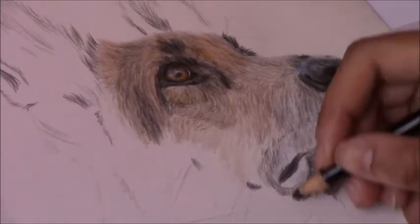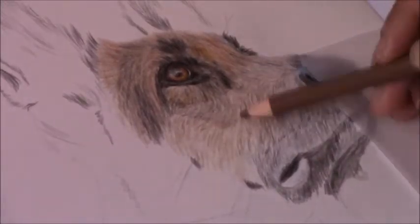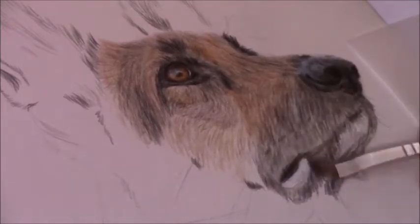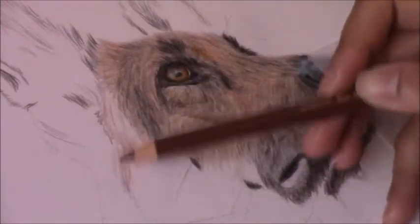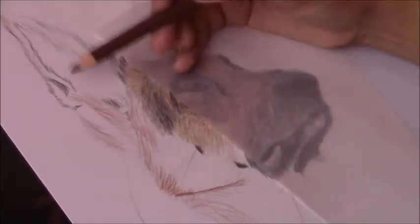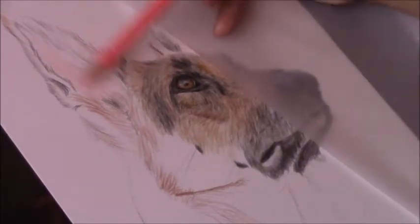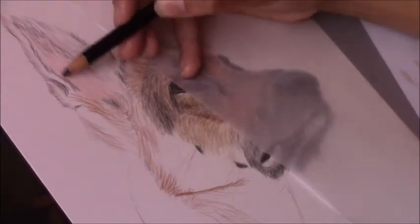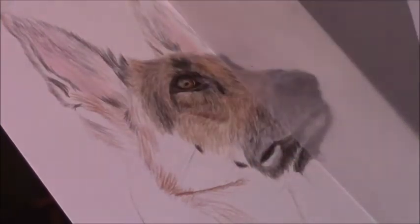When it comes to color selection, I don't pay close attention to the exact color name. I usually keep a piece of scrap paper beside me — if I'm looking for a particular brown, I pick the pencil closest to what I see in the reference photo and test it on the scrap paper first. If it's not right I try another one. I keep a very light hand when applying pencil to the main drawing, and if the color still looks wrong I go back and try another until I find the correct one.